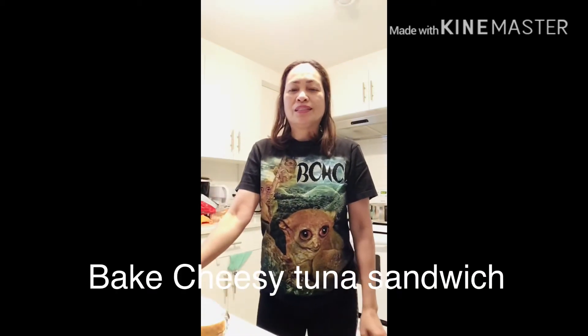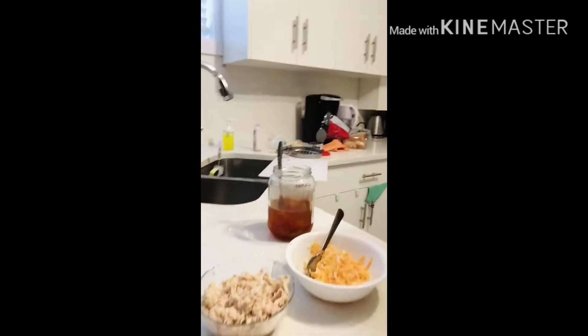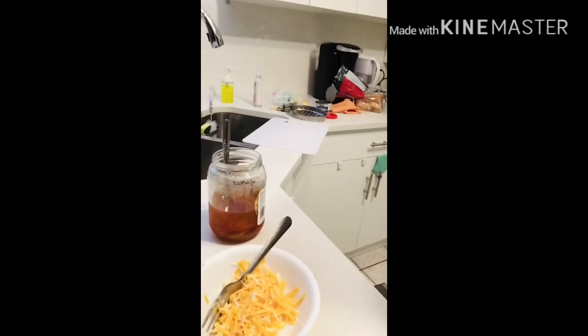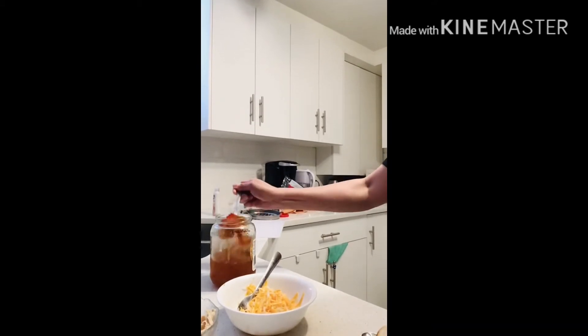Good morning everyone! Today I'm going to make a baked tuna sandwich. These are the ingredients: sandwich tuna — this is tuna in a can — shredded marble cheese, and banana peppers, which are optional.